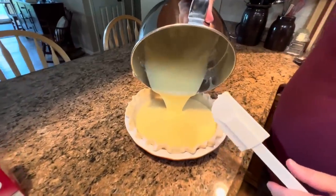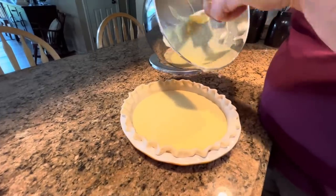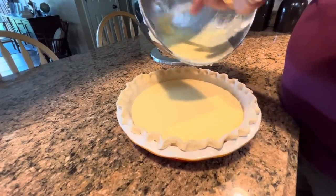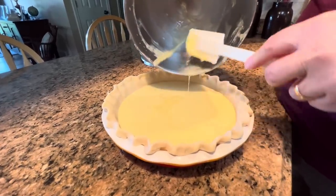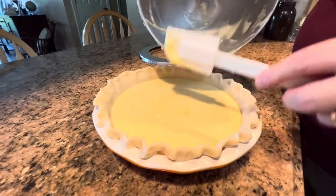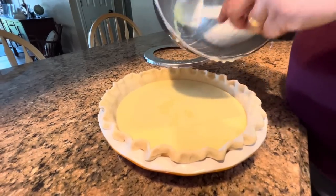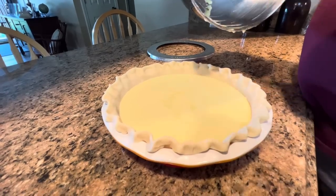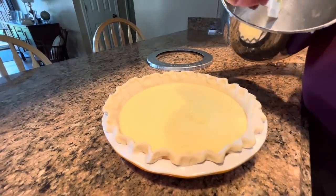When you see this go in you'll think, 'Oh my goodness, that pie shell is way too big for that pie,' but I promise you it will puff up as it's baking. You see how this pie has very little color — the only color it has is really from the eggs and the butter, so it's a yellowish color. You can see where somebody would have called it a transparent pie.